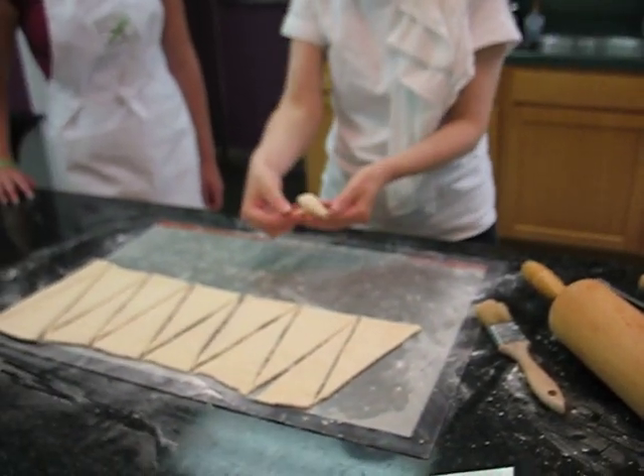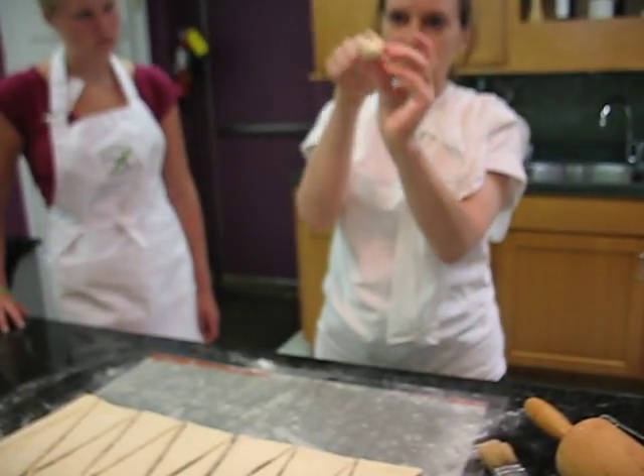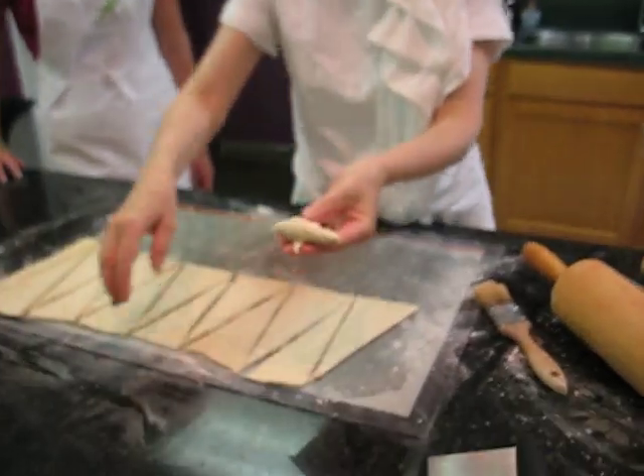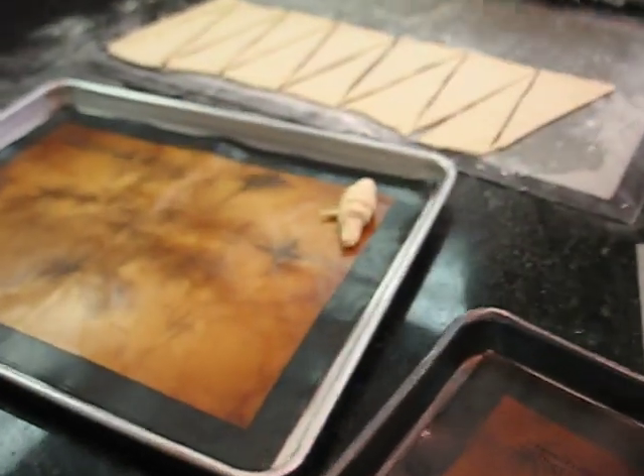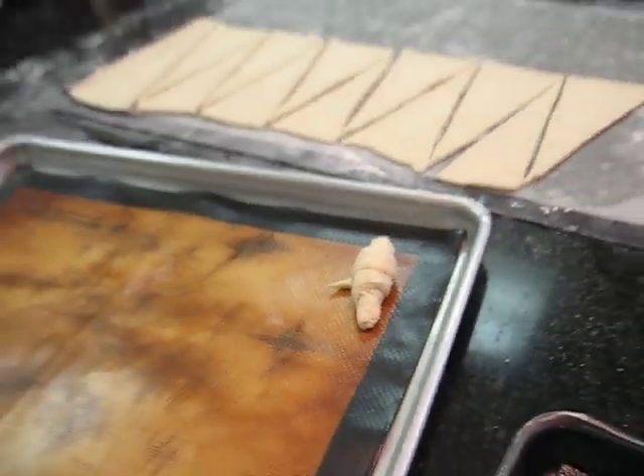The tail here should always be underneath, because if the tail's on top, it'll unroll in baking. So you always need the tail underneath. So that's kind of a small, dainty one. But everyone take one and start.